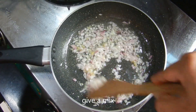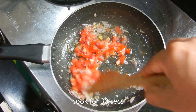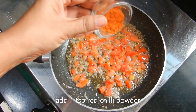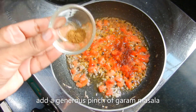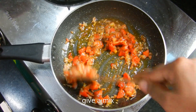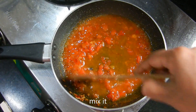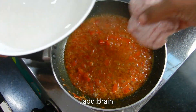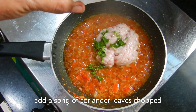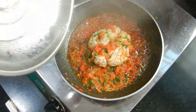Add 1 cup of ginger garlic paste and mix it well in the bowl. Cook and mix on low flame for 3 minutes.